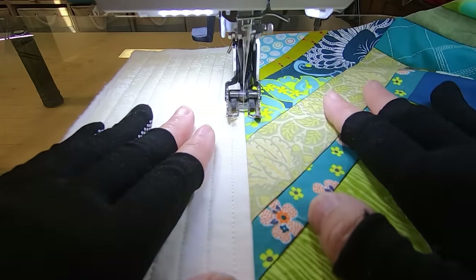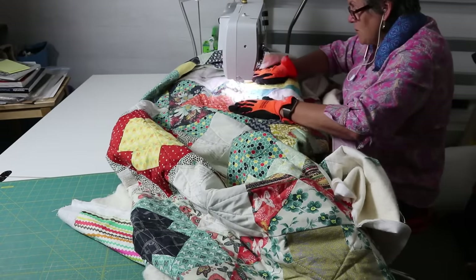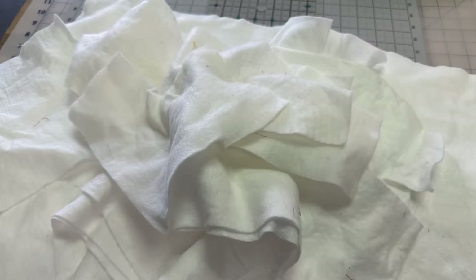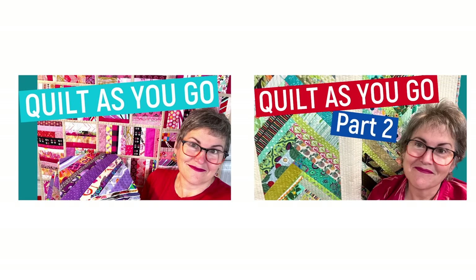Quilt as you go techniques are all about making the assembly of your quilt manageable on your domestic sewing machine. Not only does it make managing the bulk of your quilt easier, eliminating all the aches and pains of managing a big quilt sandwich, it also allows you to use up your batting scraps and sometimes even your fabric scraps. There are many different methods for quilt as you go and this is number two in a series.